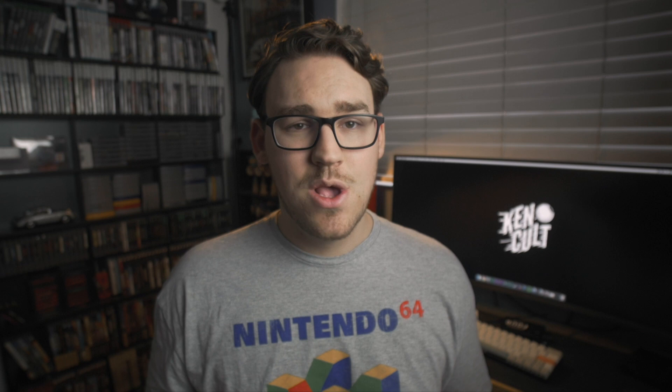The first tip I have for you is a pretty common one — supergluing your kendama spike. Especially as a new player, you're going to be missing spikes a lot and it's just going to wear down your kendama really fast. Putting a coat of superglue on the tip will sort of make a hard shell around it, increase its longevity, and basically just make the spike really durable. I definitely recommend doing this if you're a new player.